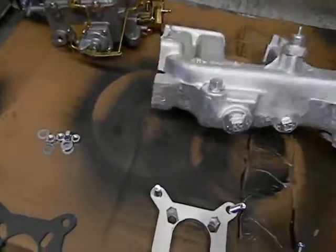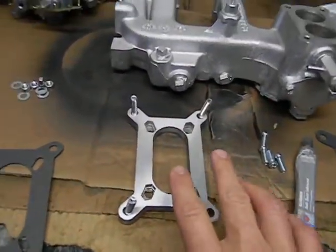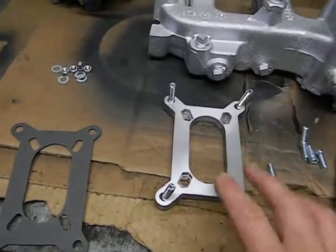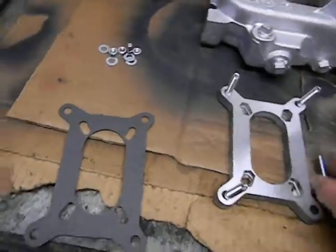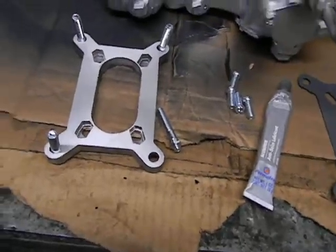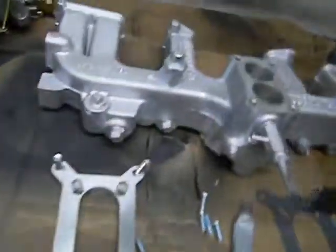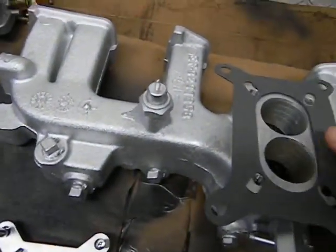Now what we're doing is the adapter. This is the small two-barrel to larger two-barrel adapter they sell on eBay. This came with the carb, so that was separate. Basically you're going to take this gasket and you're going to line it up there.